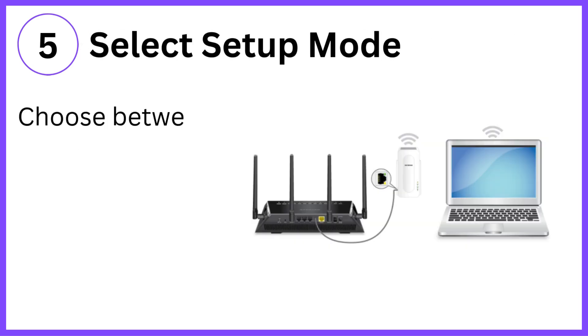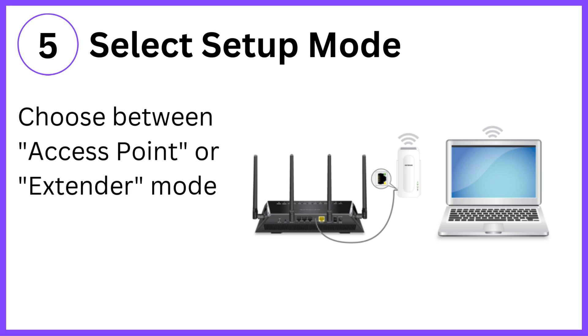Step 5: Select setup mode. Choose between access point or extender mode depending on your needs.